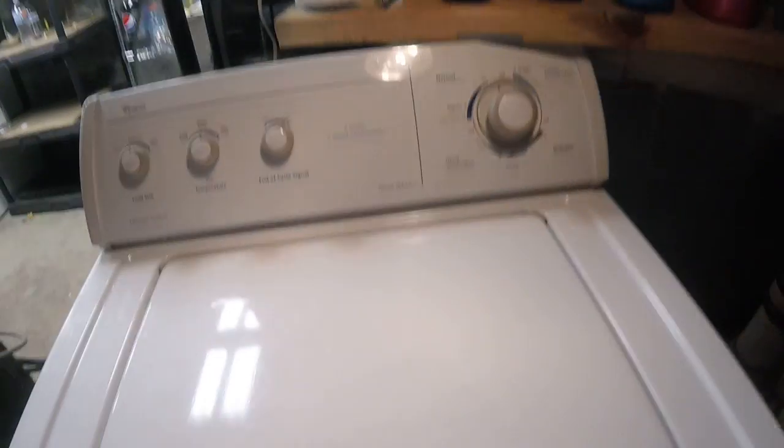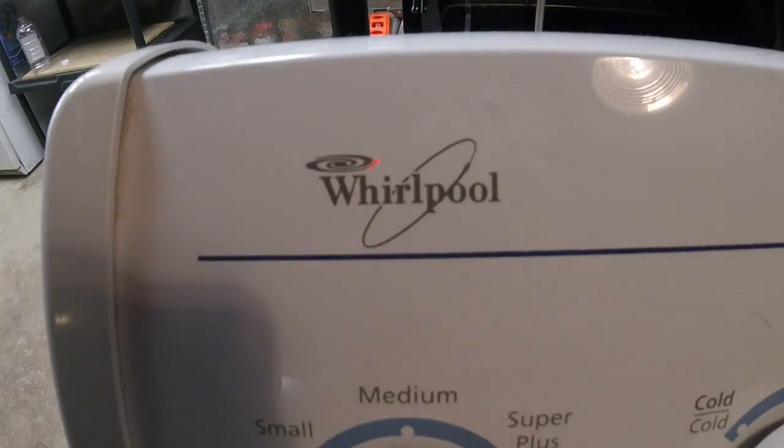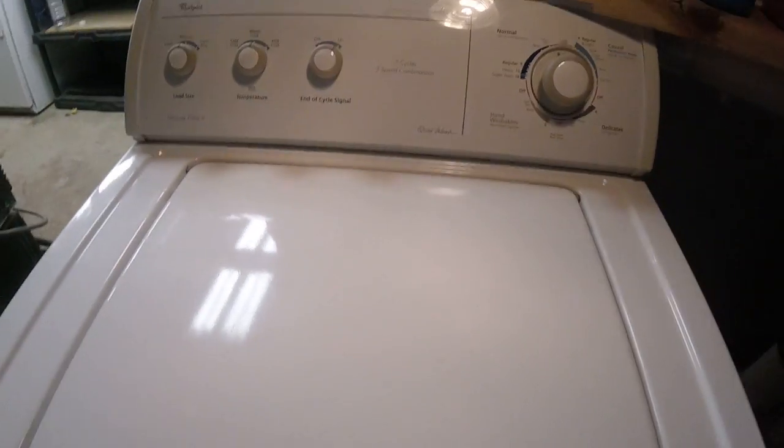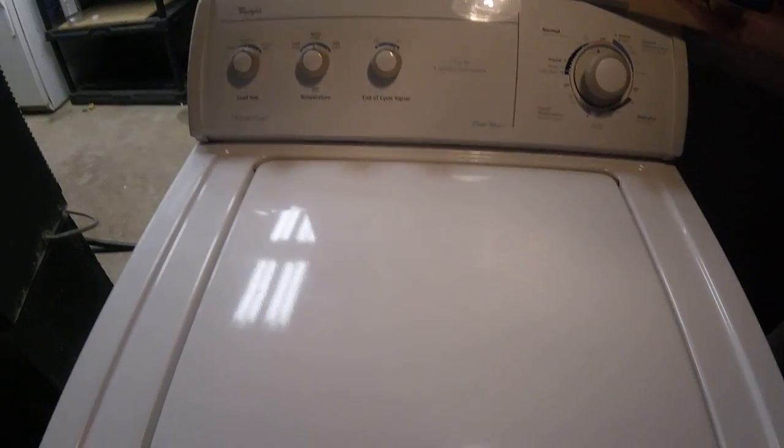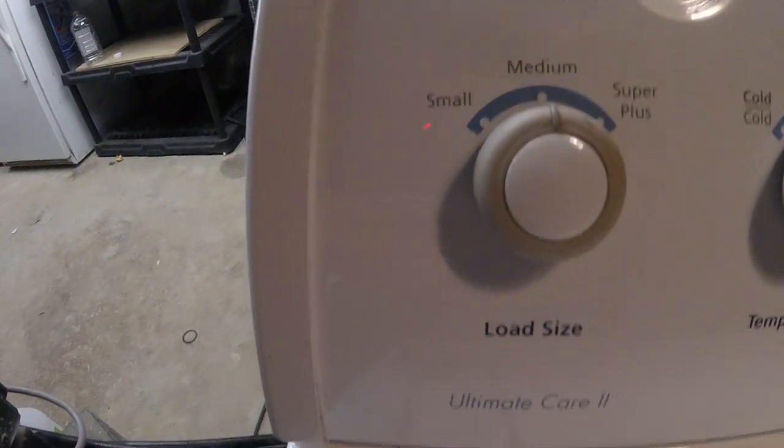I have my new washing machine — and by new, it's not all that new, it's old but new to me. Here it is, it's a Whirlpool direct drive. That's right, a good quality machine, all knobs.